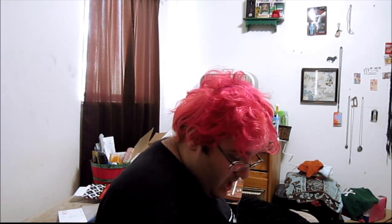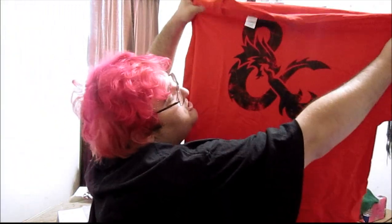The first item is Dungeons and Dragons by Wizards of the Coast and Loot Crate Labs, which looks like this — it's a dragon.